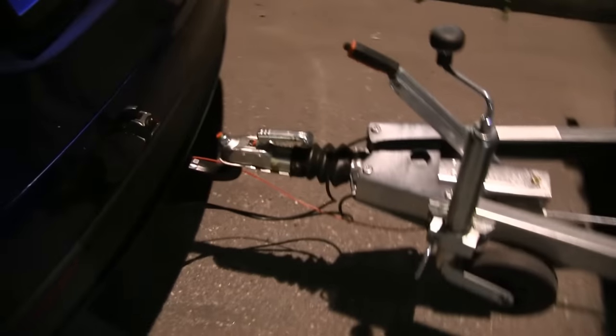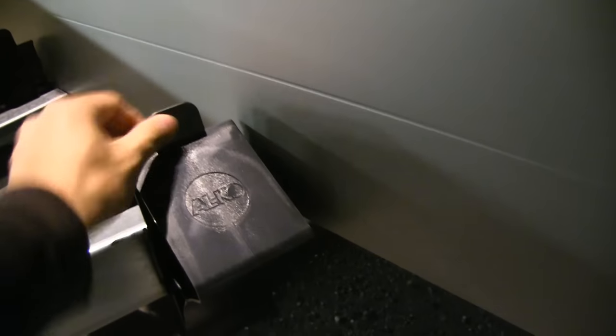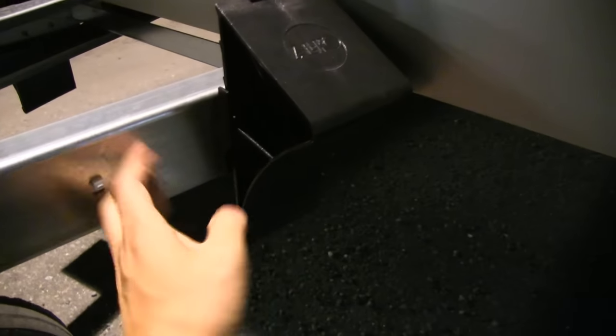Over here you have this stand, which is always useful when you want to park on steep hills — you use it as an additional brake.